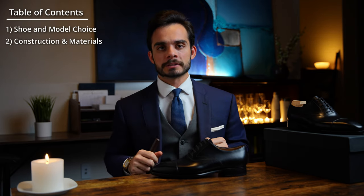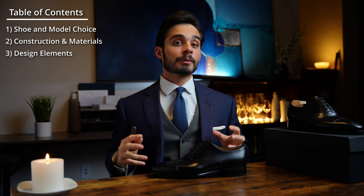And that is everything about the construction and materials. So now we're going to move on to the design elements of the shoe — this is the fun part.